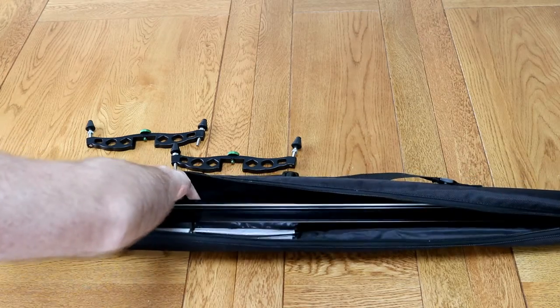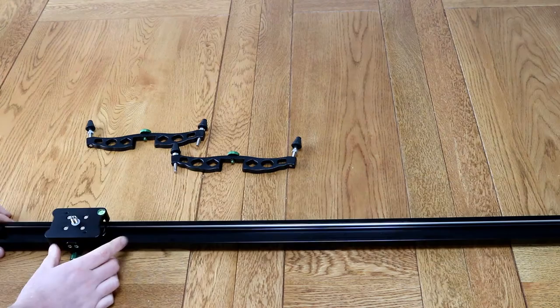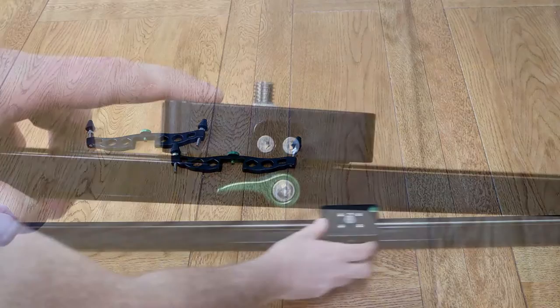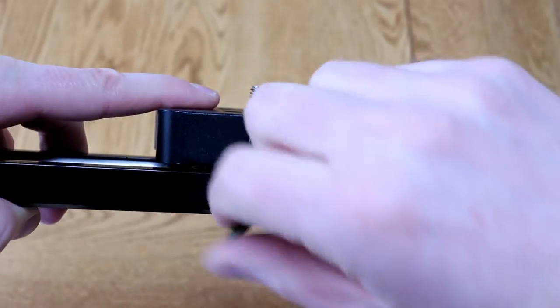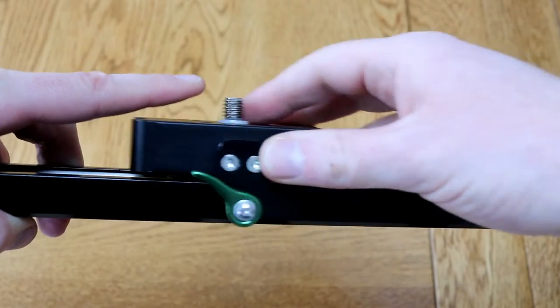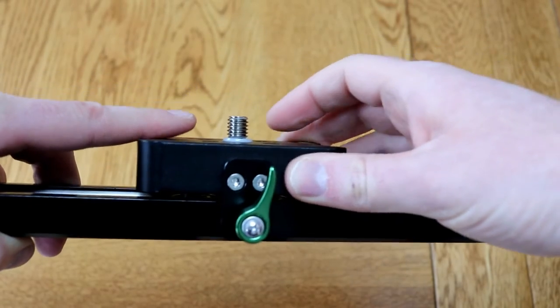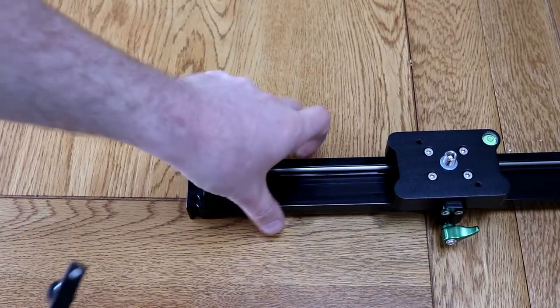The actual slider itself fits very snugly in the case, though the case could do with being a touch bigger. It's a very simple system — there's a locking mechanism on the bottom, which is this little green bit, and then this top section just slides backwards and forwards. There's no way of adjusting how fast it slides; it's simply a lock, kind of on or off, with no degrees to make it go faster or slower. You'll have to control the speed yourself.